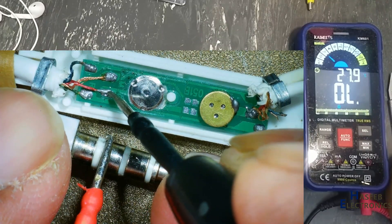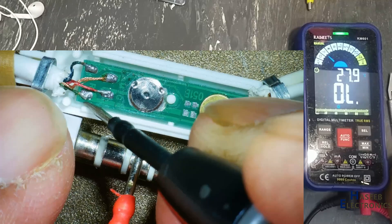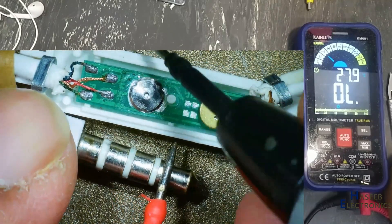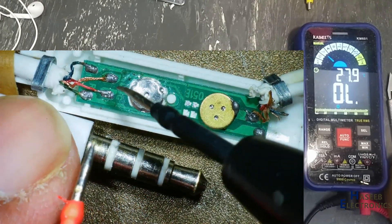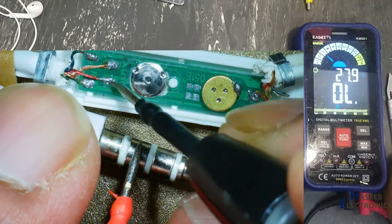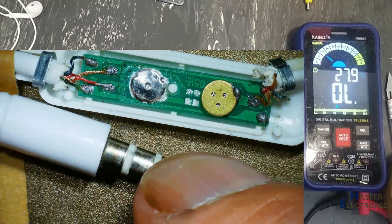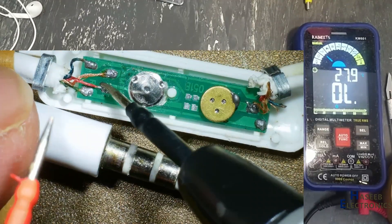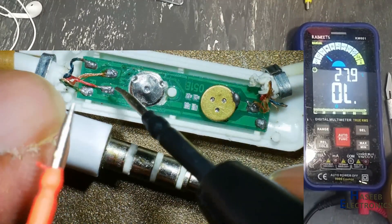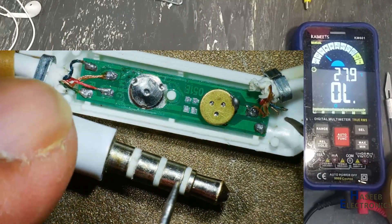This is disconnected here. This speaker is connected, this speaker is connected. That means this is the microphone and this is the ground. The ground wire is disconnected between this audio jack and this point. When ground is disconnected, the microphone and everything will not work.